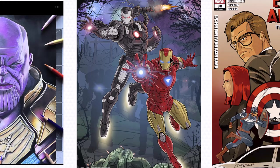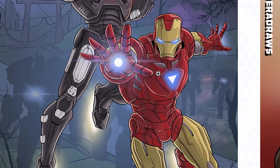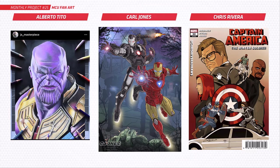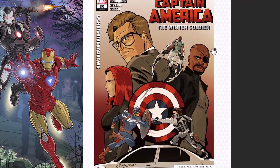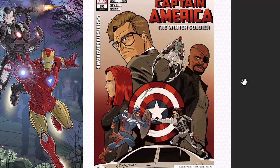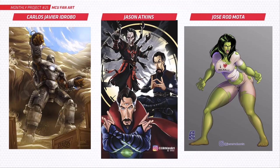Carl has done Iron Man and War Machine — I believe this is the Iron Man 2 scene where they're taking down all the robots. Great line work and really nice details. Chris has done a poster — more like a comic cover — for the Winter Soldier. The Winter Soldier has to be one of the best MCU movies in my opinion. This looks really cool, great work on that, you've got a whole setup there.